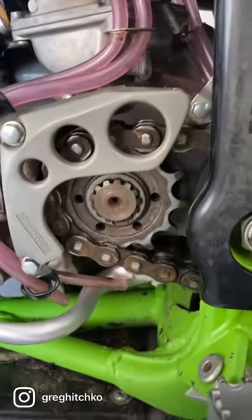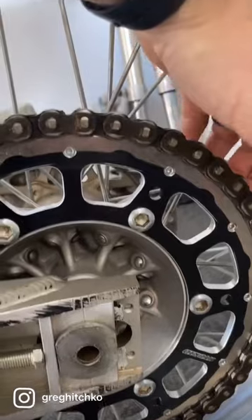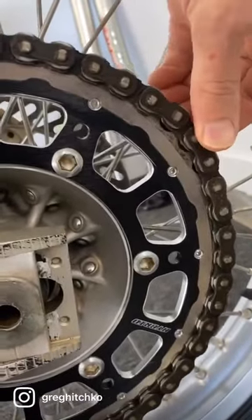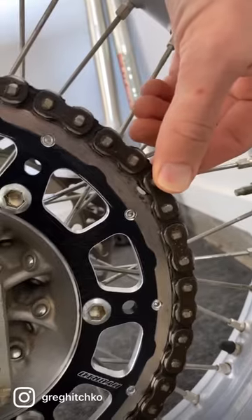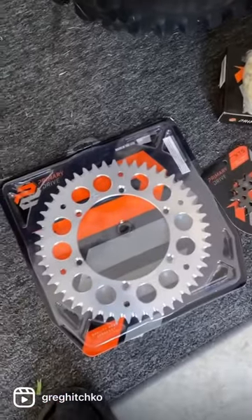This is still the OEM front sprocket and chain on the 1999 KX250. The chain is definitely past its wear point — you can see how I can pull the chain off of the rear sprocket, and that's just way too much slop. If you see the gap between the chain and the sprockets, it's definitely time to get this thing swapped out.